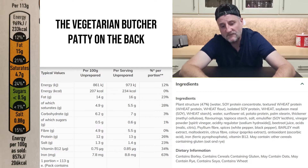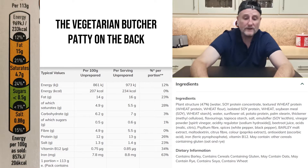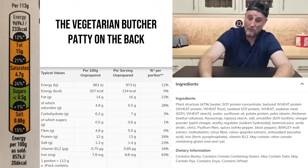The first amber is fat at 15 grams. Saturates at 4.7 grams - that's another amber. Then the green is sugars, which is less than 0.5 of a gram. And then salt, which is an amber at 0.88 of a gram.